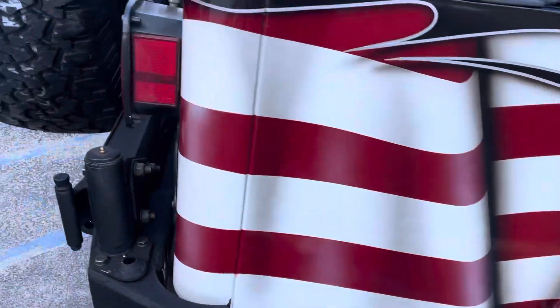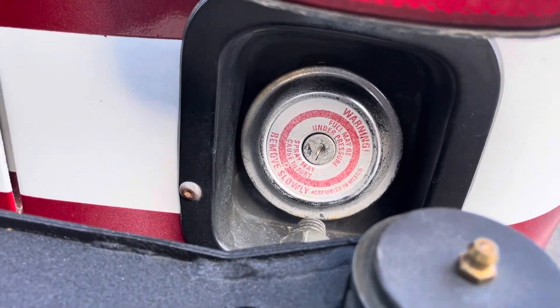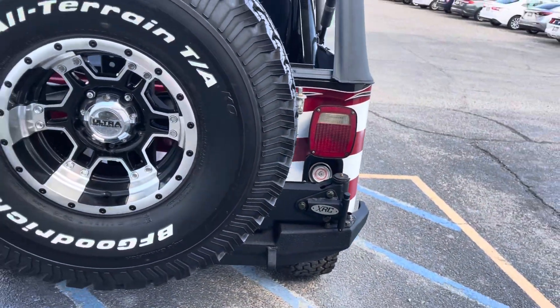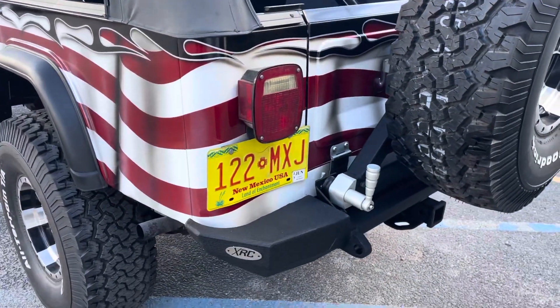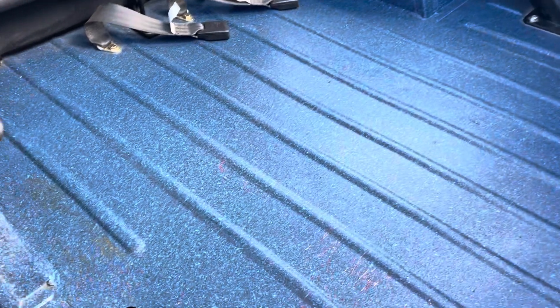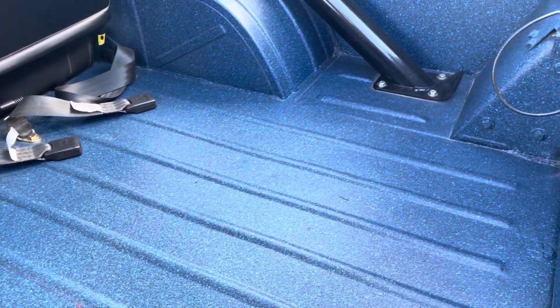Rear tires are the same. It's a really nice swing arm. To get to the fuel door you've got a little locking gas cap right there — you gotta swing the spare tire over to get to it. It's an aftermarket bumper in the back.